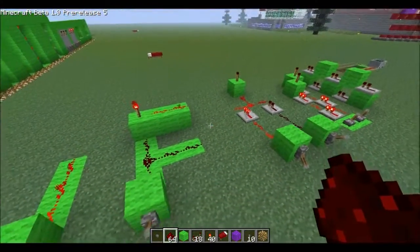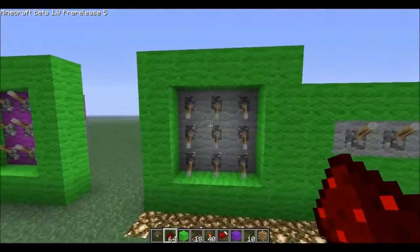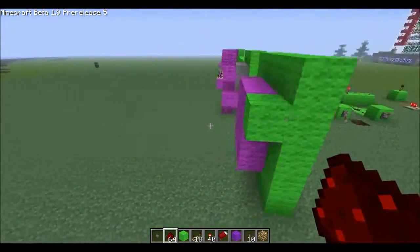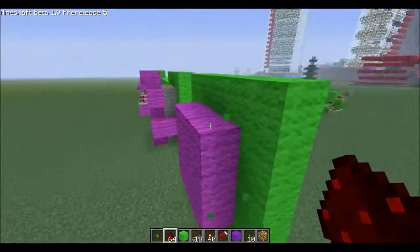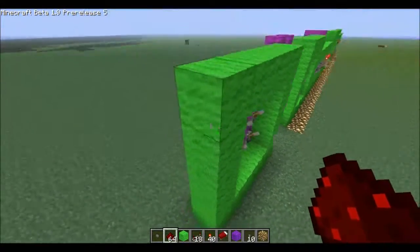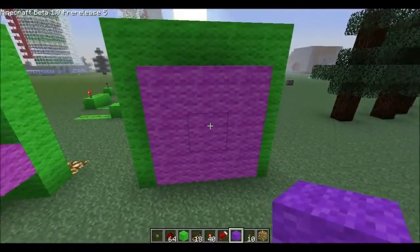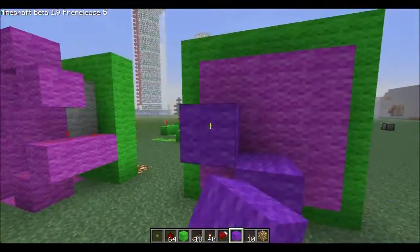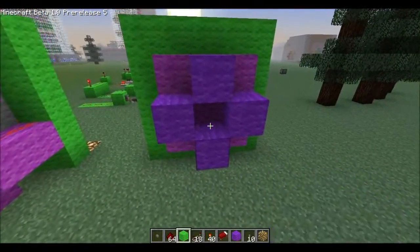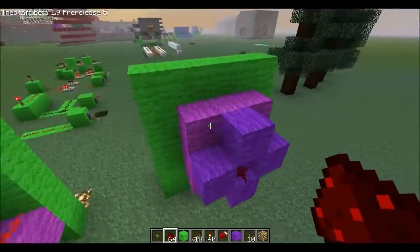Now that you know the basics, you can get to wiring control panels. This is a 9-lever or button control panel. It's very simple to wire — you just get in the back here. It does have a disadvantage that you have to indent it one block, but really that's no biggie. What you do is focus on the middle block and build around it. As long as you get the middle block on there first, you're pretty much golden.